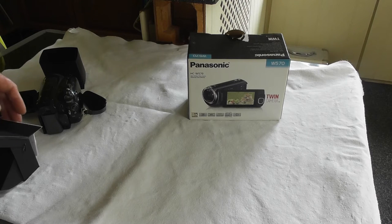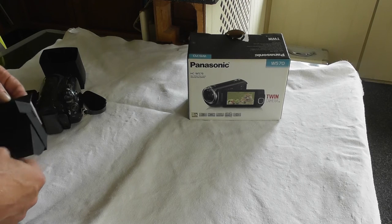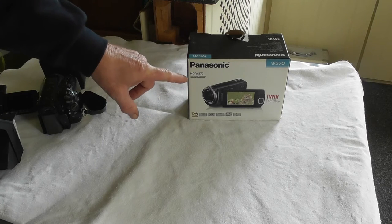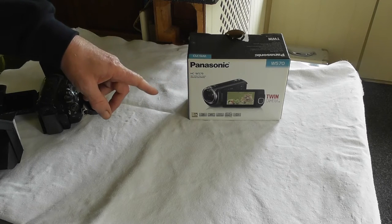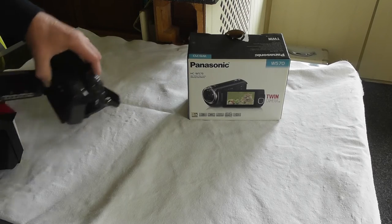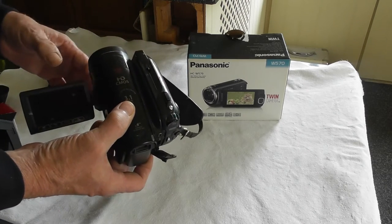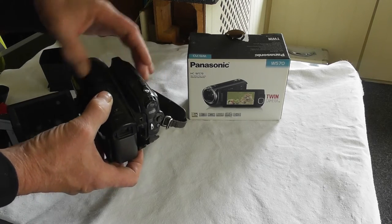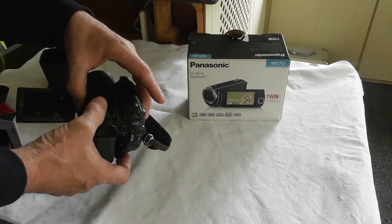Hello and welcome. Alan Plum here again with a little more from Shed Engineering. Many of you will know that I've got a new Panasonic camera, HCW 570. I used to have the Canon which had cassette tapes in, but that's gone up the creek.